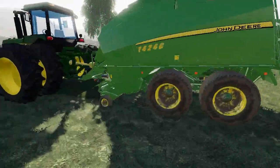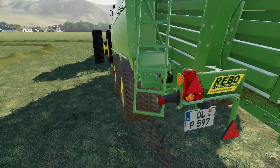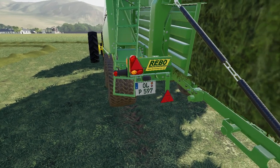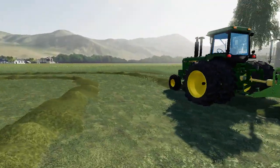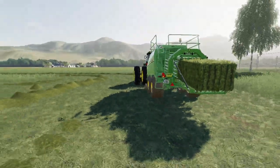There you go guys, just a quick video. It is European because there is the European plate. That will wrap it up for this quick little short video.